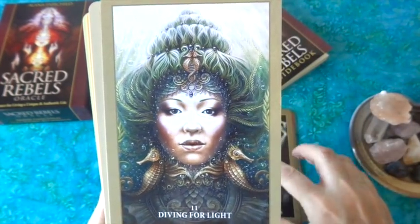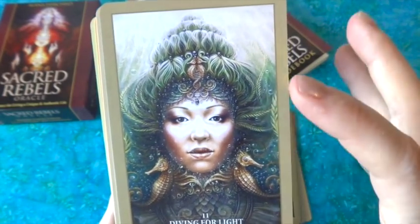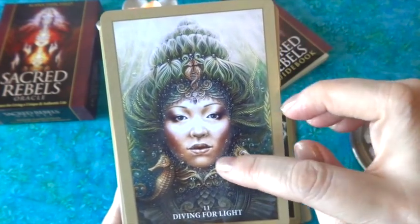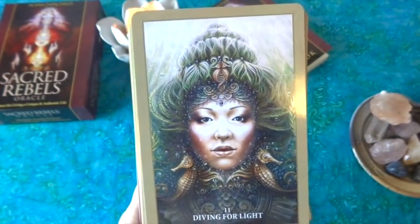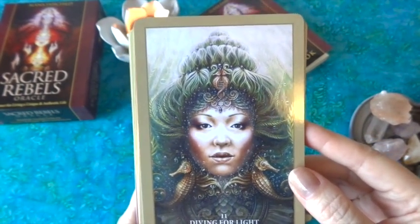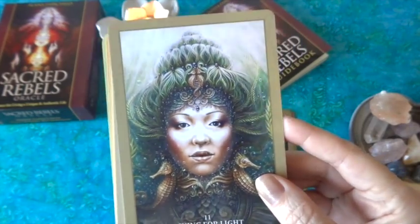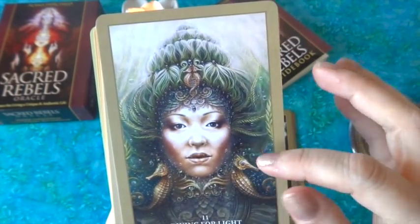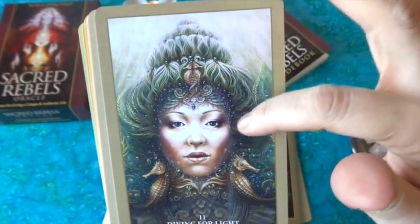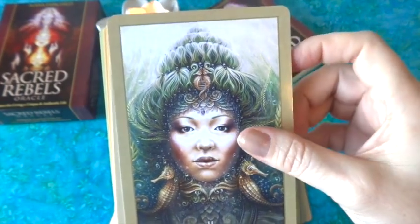'Diving for Light' is a beautiful mermaid-goddess, water-goddess image with seahorses. I've always been fascinated by seahorses. Her hair almost looks like kelp flowing upward — that's a beautiful image.